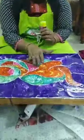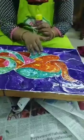You can use a canvas board, a hard board, or wood — whatever you feel like or whatever you have at home.